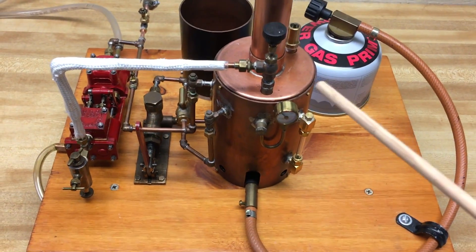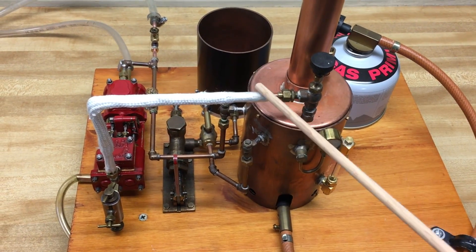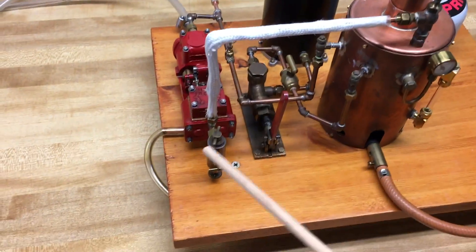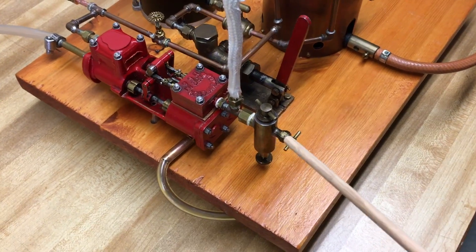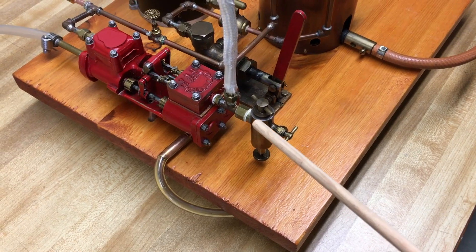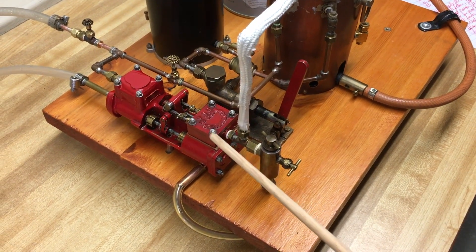When steam is generated, it will exit through this valve to this T-fitting. One end of the T has a displacement lubricator which will provide oil to the steam engine.